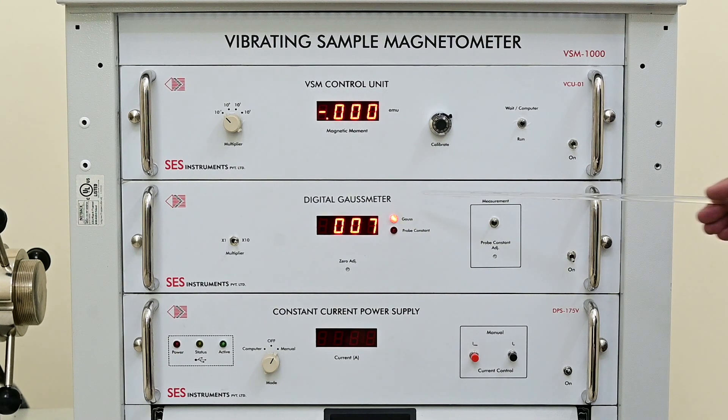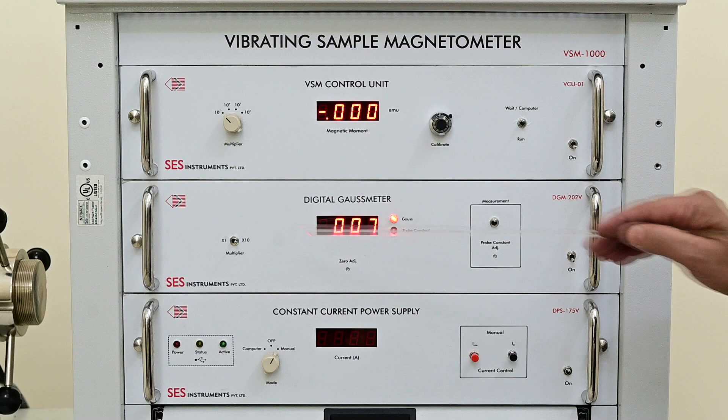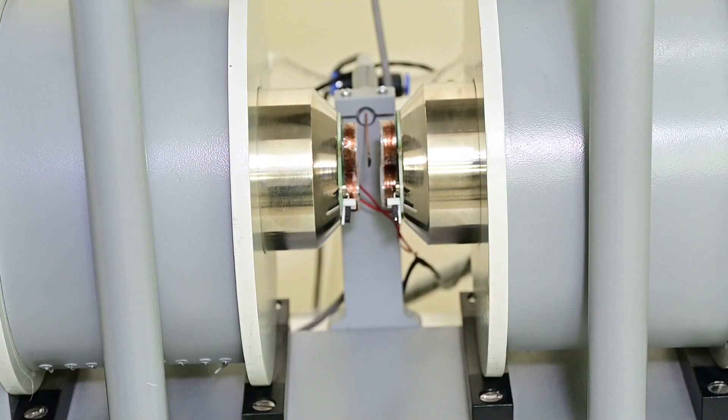Digital Gauss meter — it measures magnetic field in Gauss with positive or negative polarity. North and South Pole are identified by these polarity signs. It has two ranges: X1 which measures 2000 Gauss, and X10 which measures up to 20000 Gauss. A Gallium arsenide sensor is used in the Hall probe for measurement.